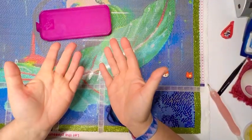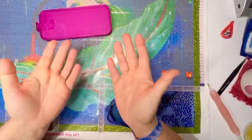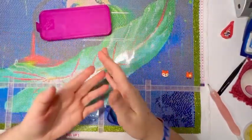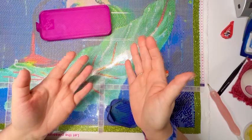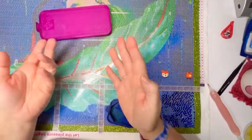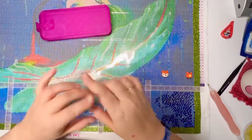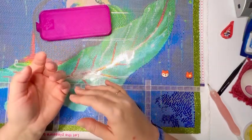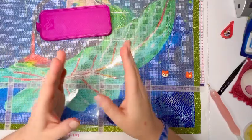Hello, it's Knits for Sanity, and welcome to my WIP and Chat. WIP stands for Work in Progress. Grab whatever it is you're working on, whether it's a craft, a hobby, or even a chore, and let me keep you company for a little while. If you're brand new to my channel, thank you for stopping by. If you're a returning visitor, welcome back.